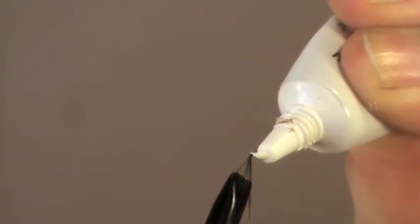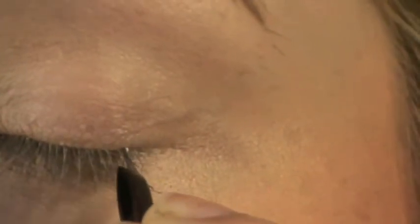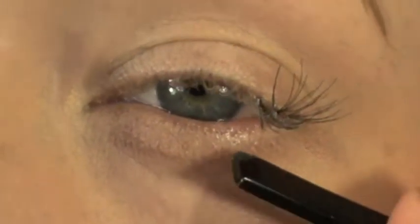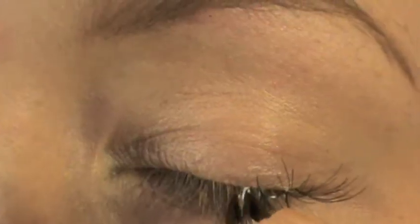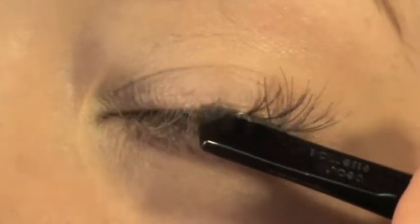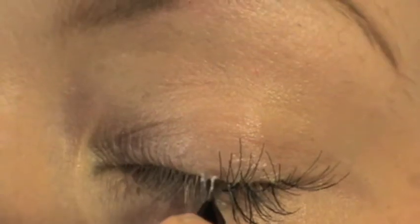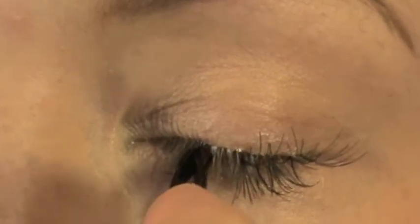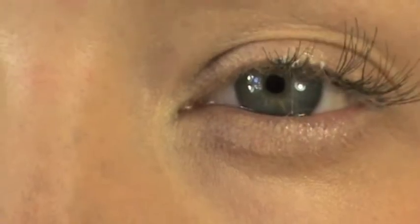Apply a small amount of glue to the tip of the lash and then wait a few seconds for it to become tacky. I prefer to start in the outer corner — apply it to your outer corner as close as you can to your natural lash line, and continue to add the lashes. You can use as little or as many as you like; the more you use, the fuller the results.